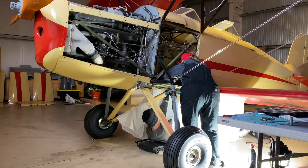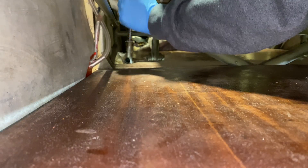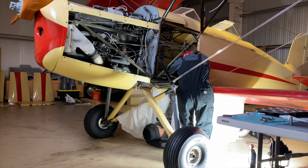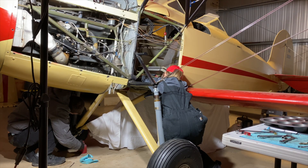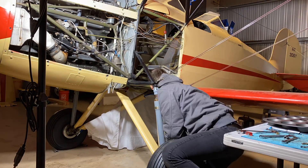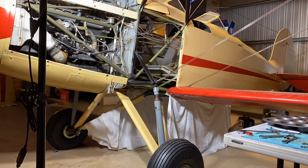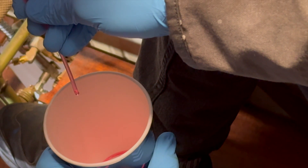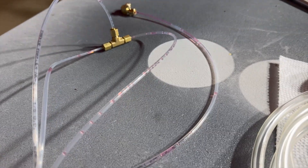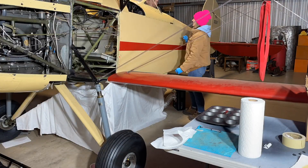We started having some issues with the brakes — no matter how many times we bled them, we could not get all the air bubbles out and it just wasn't building pressure the way it should. We finally determined that the 1/8-inch tubing was the culprit; it just wasn't enough flow or pressure through the tiny tube. We had suspected from the beginning that 1/4-inch tubing would be better, so we ordered from Aircraft Spruce, and after installing and bleeding the brakes with the new tubing, it worked perfectly.